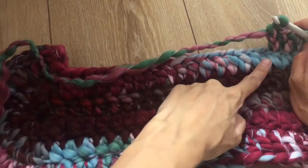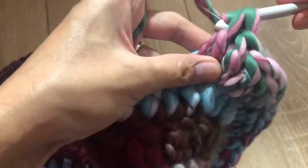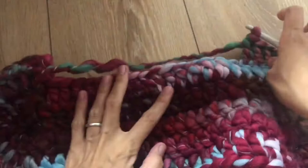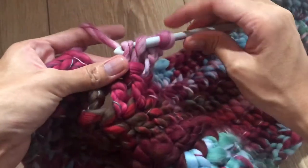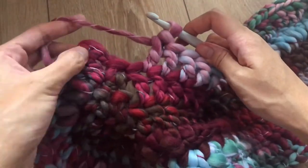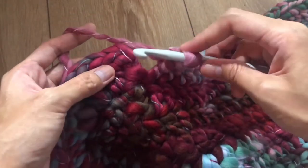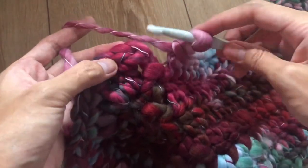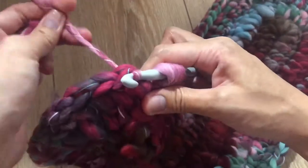Make 18 double crochet in the next 18 stitches, then slip stitch into the first chain three to close round four.